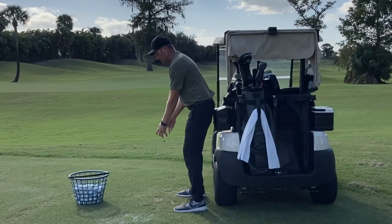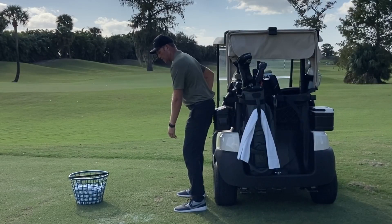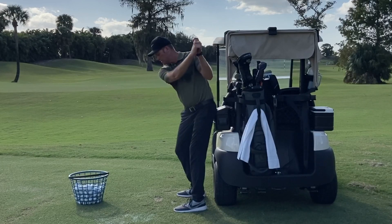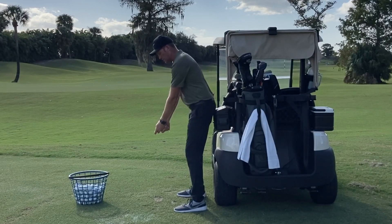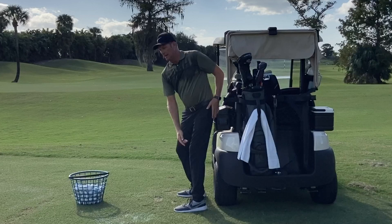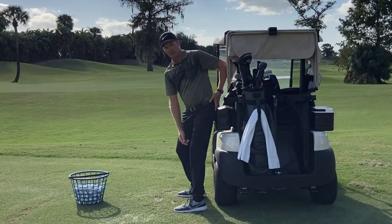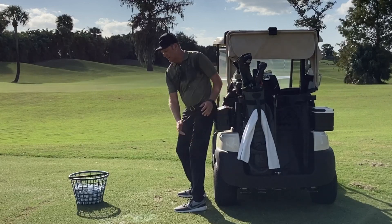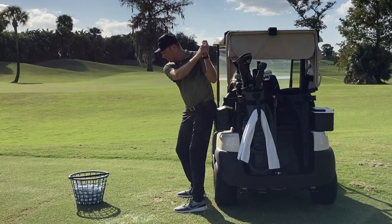So that would be my address position. I just feel this pushing up against the cart. When I get to the top of my backswing, and as I'm working to the top of my backswing, I want to feel my left hind end push into the cart or push into the sandbox. Now this is where a lot of people go wrong.